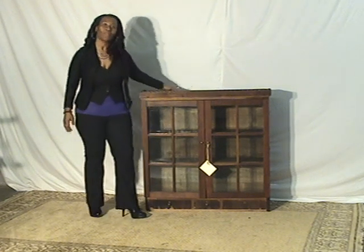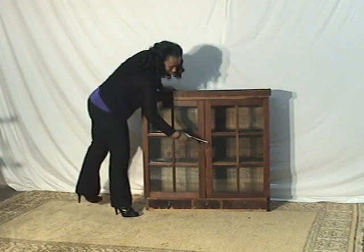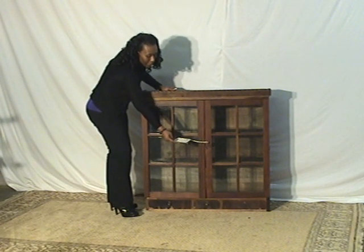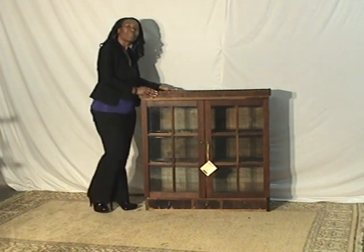Go check on the measurements for that one. It is actually 42 inches tall, 41 inches wide, and 11 inches in depth. Pretty spacious cabinet.